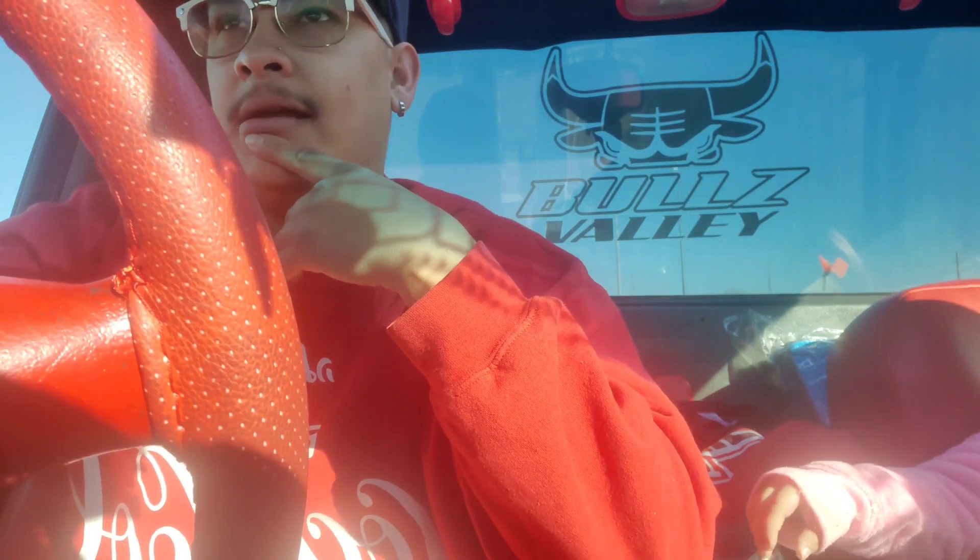What up DopeFam, your boy out here with another video today. Today is going to be an early day video, starting off the day — it's about to be a 10 today. We're heading to Ruiz Customs because we have something up our sleeves to do to the truck.